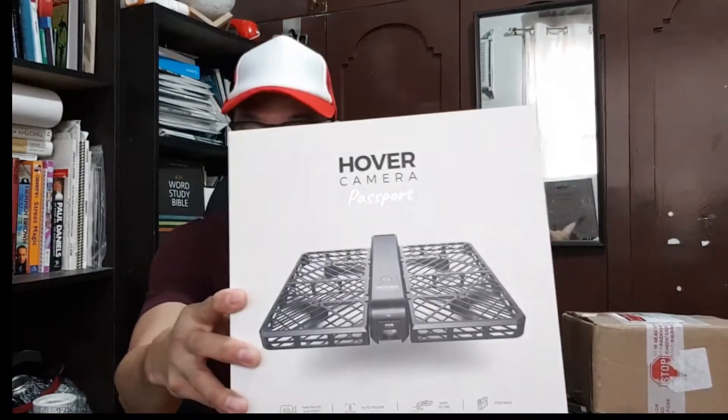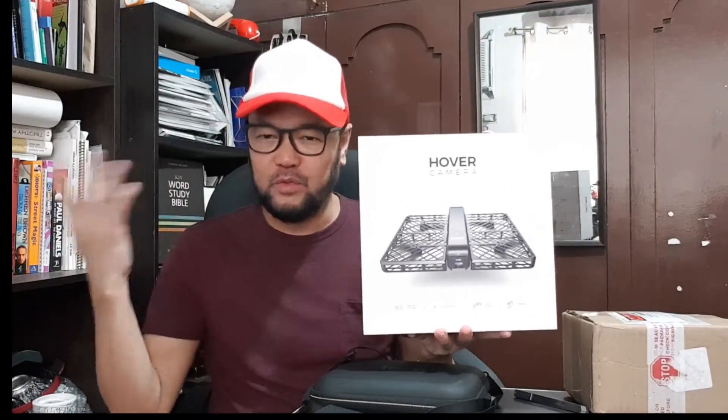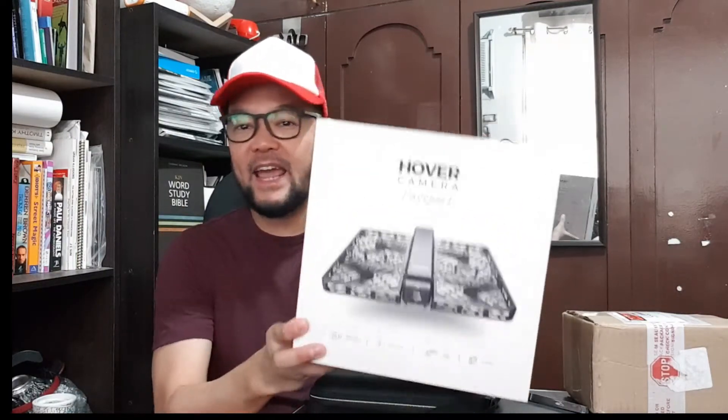Hello everybody, my name is JB Delacruz and welcome to FutureTech Manila. For today's video, we're not going to unbox something but this is more like a documentation. Last 2016, Hover Camera was launched as a Kickstarter-funded kind of thing. I was one of those first customers who supported the project because I liked it — there was a time I collected different kinds of drones when it was starting in 2015 and 2016. That was 5 years ago because today is 2021 already.